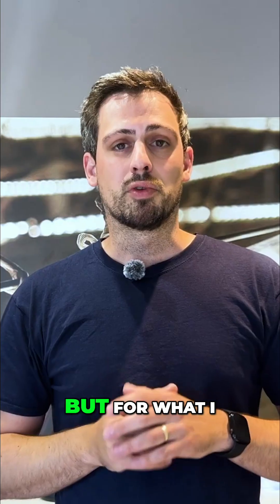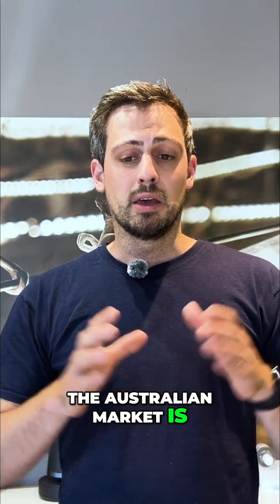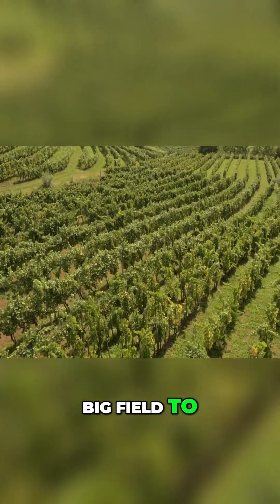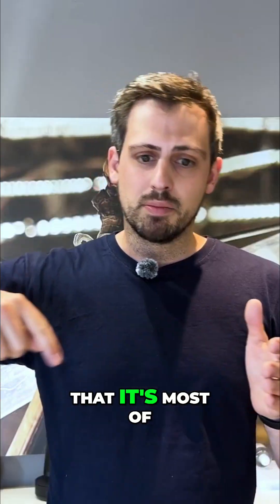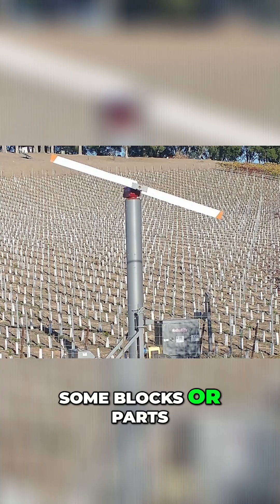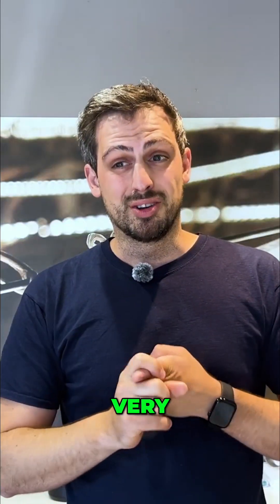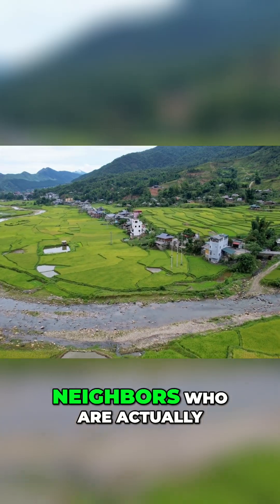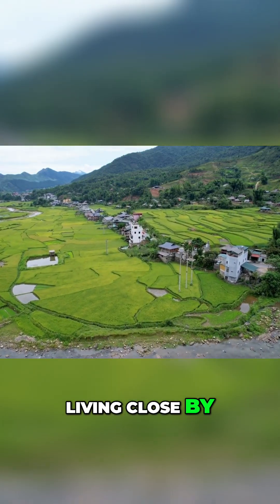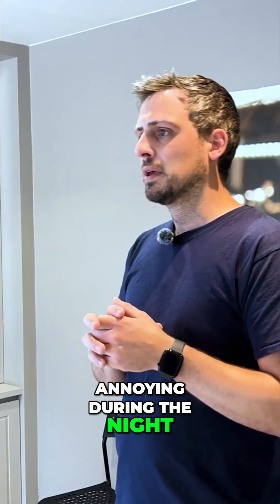From what I understand, the issue in the Israeli market is that if you have a big field to protect with wind fans, the coverage is most of the time egg-shaped, and they're missing out some blocks or parts of blocks that are not protected. It's also very noisy — if you have neighbors living close by, they give feedback that it's very annoying during the night.